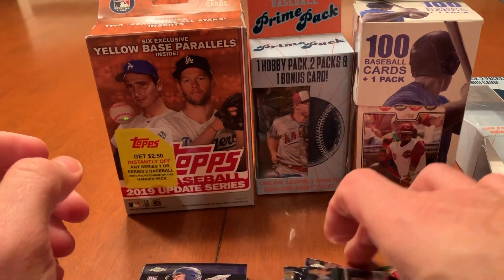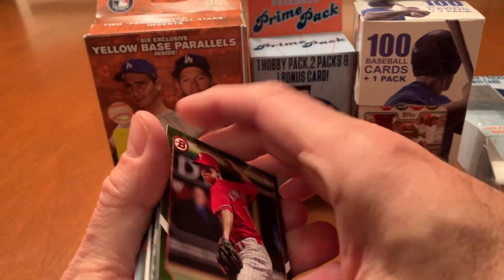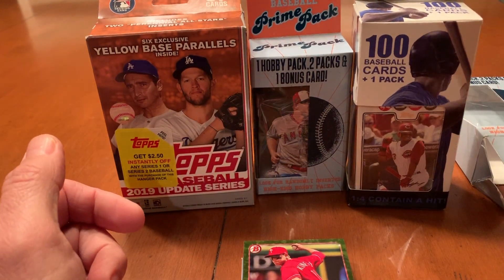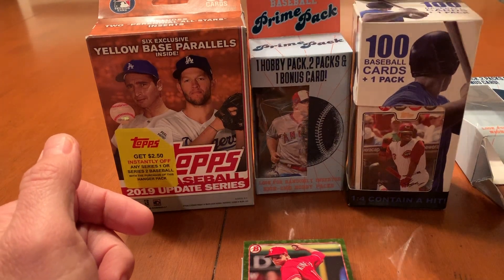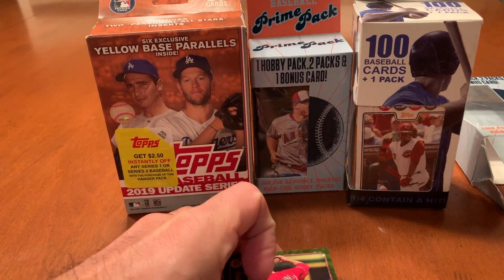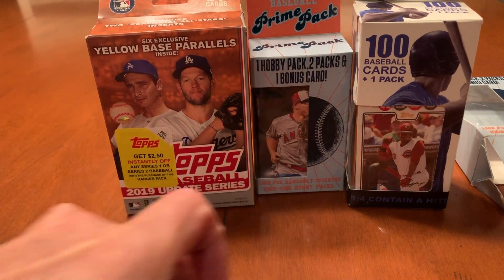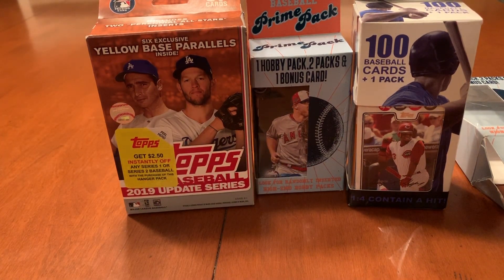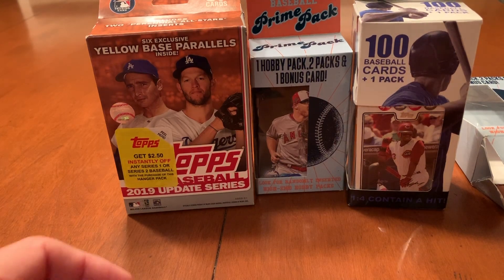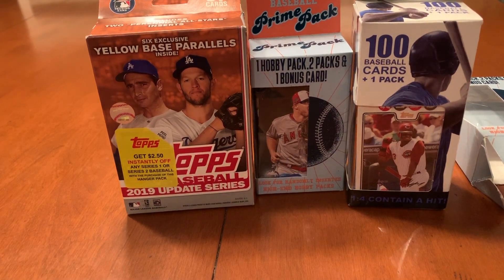I'll do a summary on the next video. So that's it for tonight, guys. That's the Prime Pack box at $8.99. We did a Fairfield at $4.99, we did a Fairfield Prime Pack at $8.99, and round three will be the Topps Series Two for 2019, with the yellow base power levels inside of it — that could hold some really good value. Hope you enjoyed the video. If you do, give me a thumbs up. If you are not a subscriber, hit that subscribe button and ring the bell so you get notifications for my future videos, and I will see you soon.